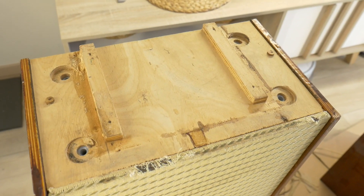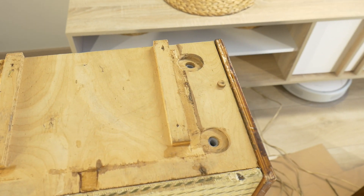Originally, these speakers were on 15cm long feet, but they have been lost by grandmother during these 60 years.